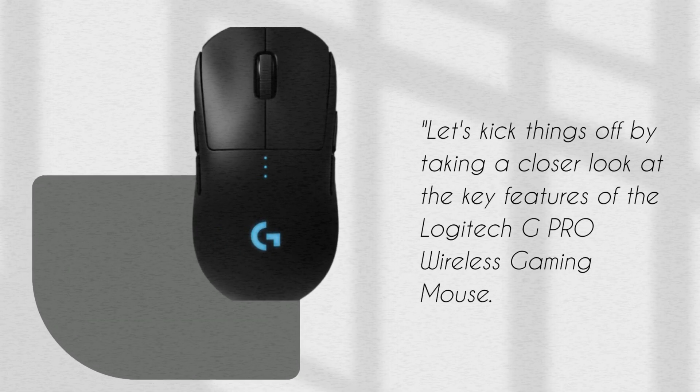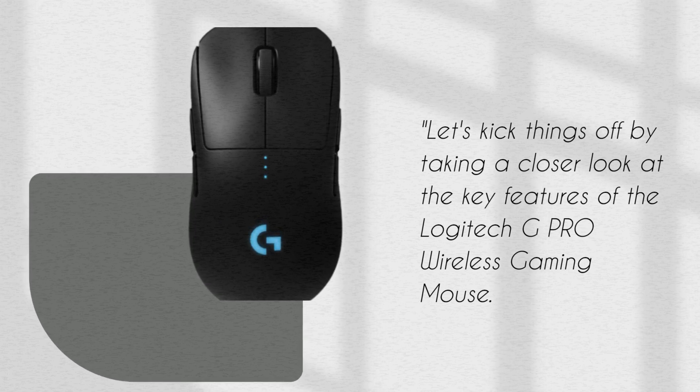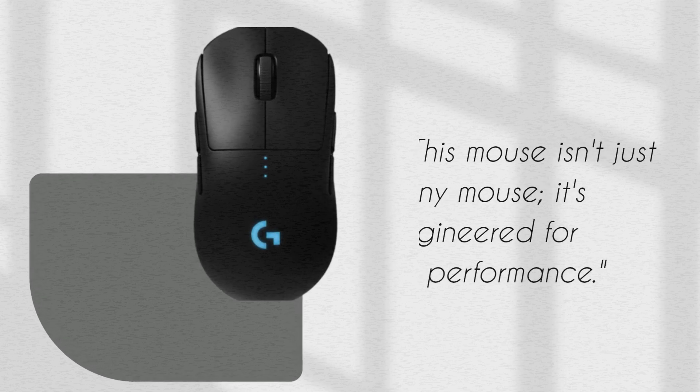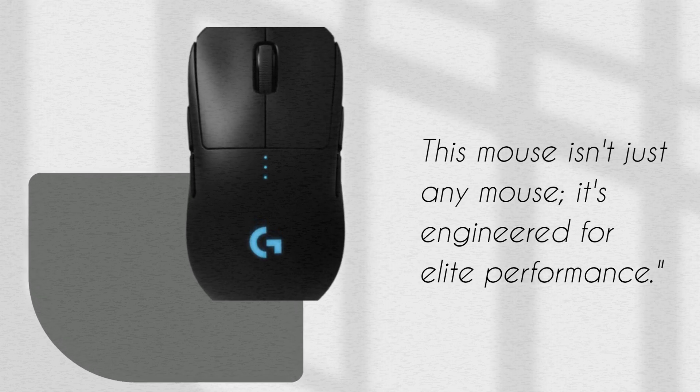Let's kick things off by taking a closer look at the key features of the Logitech G Pro Wireless Gaming Mouse. This mouse isn't just any mouse — it's engineered for elite performance.